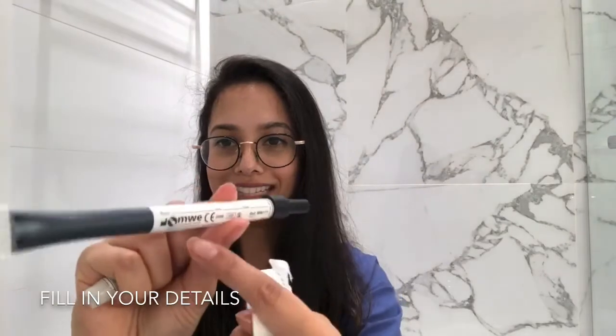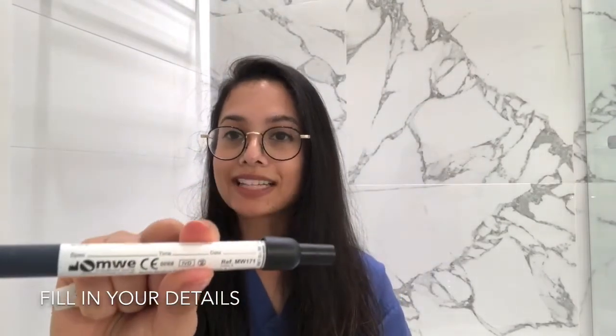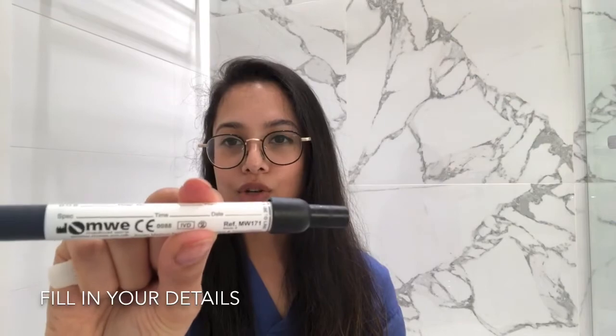Make sure you fill in the details on here, or attach a sticky label that you may be given by your doctor.